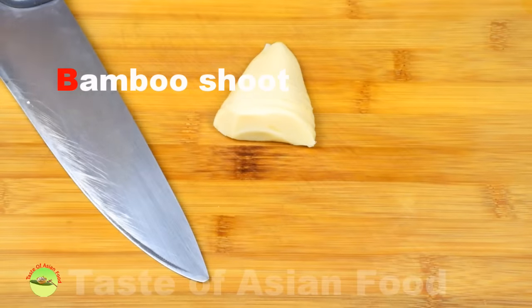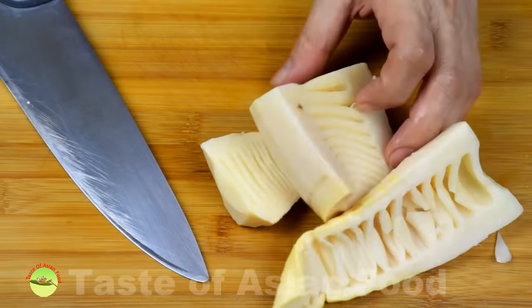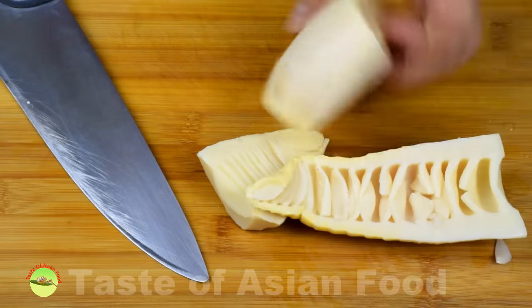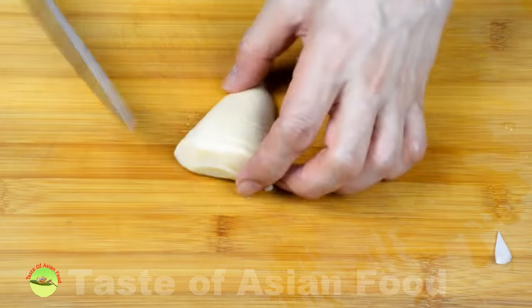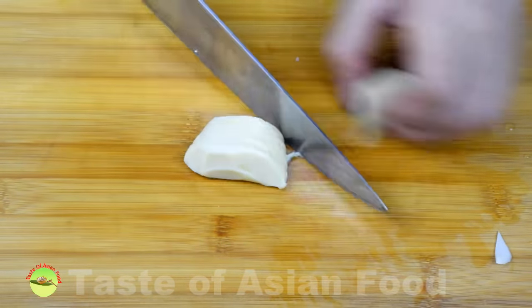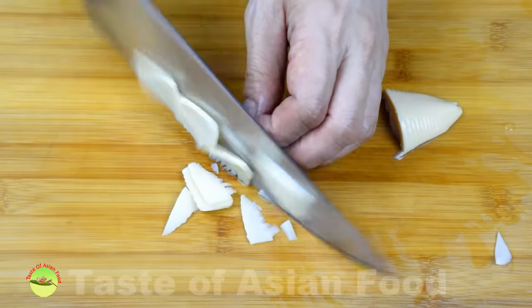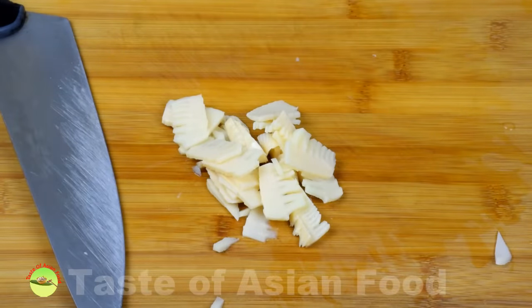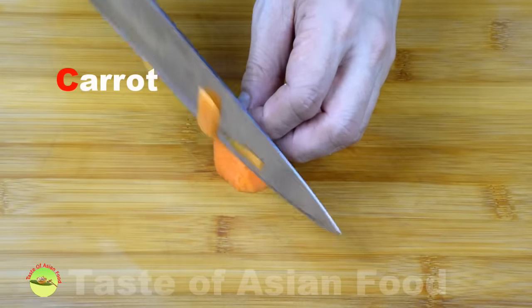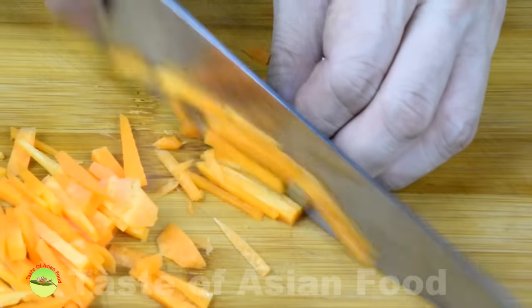Bamboo shoot is an essential ingredient of hot and sour soup. I'm using vacuum-packed bamboo shoot imported from China, but it is also available canned. Cut the bamboo shoot into thin slices — about two tablespoons worth. You can increase the amount if you like the crunchiness. You may also add some carrot to make the soup more colorful; since other ingredients are cut julienne, the carrot is no exception.